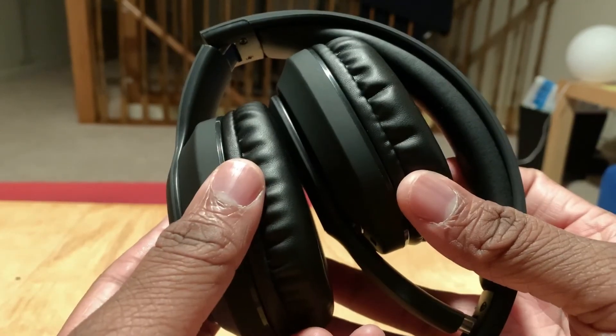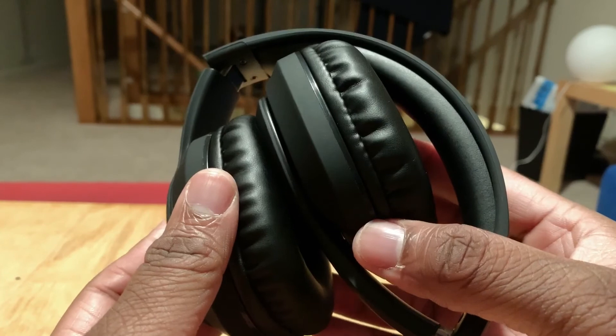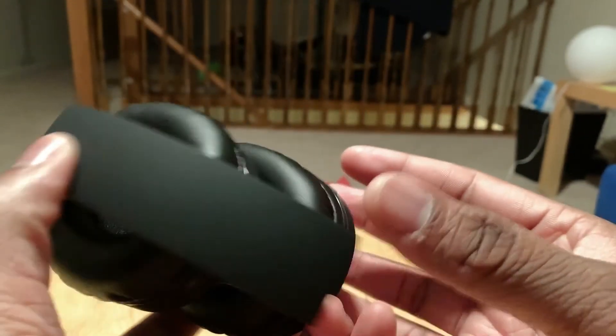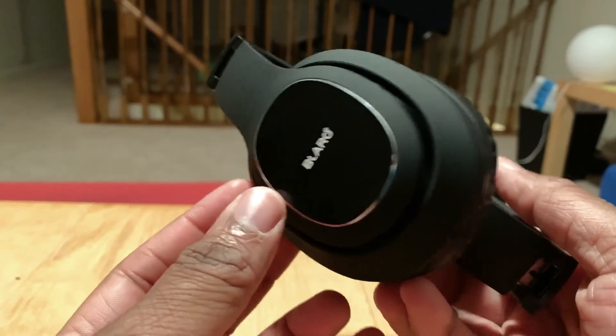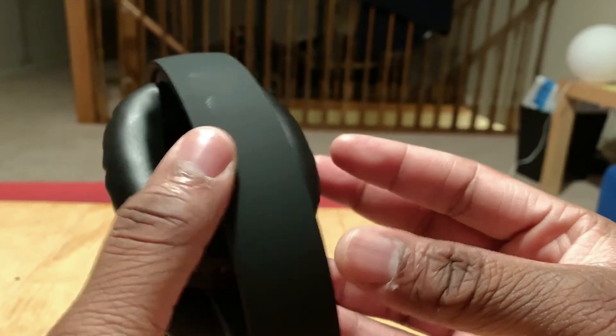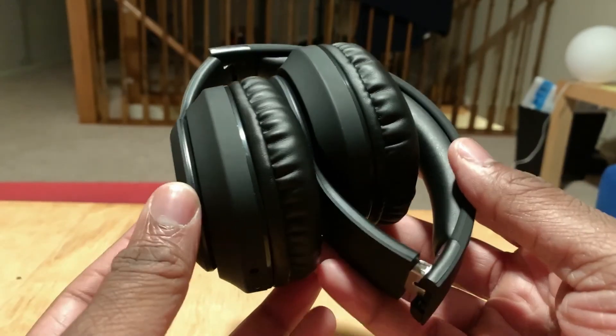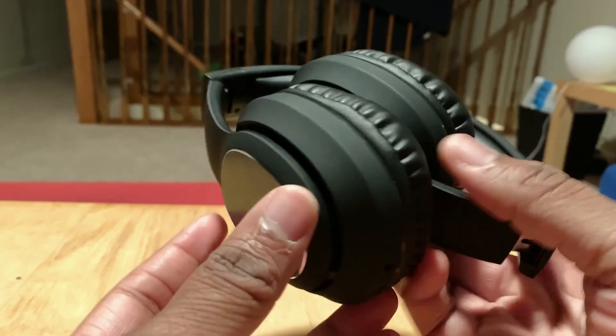I'm still a fan of these to keep them secure over my ears, especially when I'm working at a desk. Let me know what y'all think about the design — I think these are some beautiful headphones. If you've ever tried them, let me know your thoughts, and if you want to try them, I'll leave the link in the description. This is your boy Jay signing out.